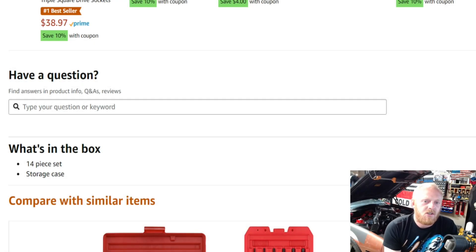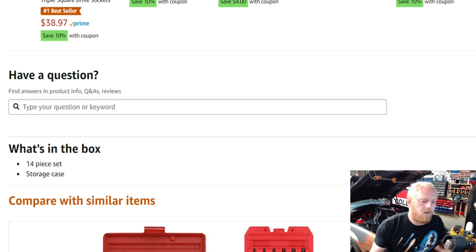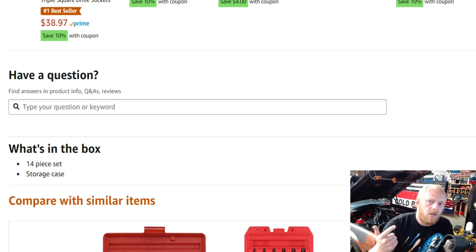Hey YouTubers and welcome back to the Tony the Technician channel. Today we're going into the Amazon tool deals. We've done dedicated Amazon videos on specific tools and sometimes just a mix of any good deal I can find. These are going to be tools on sale, tools that even at full list price I believe to be good deals, and tools I find interesting.